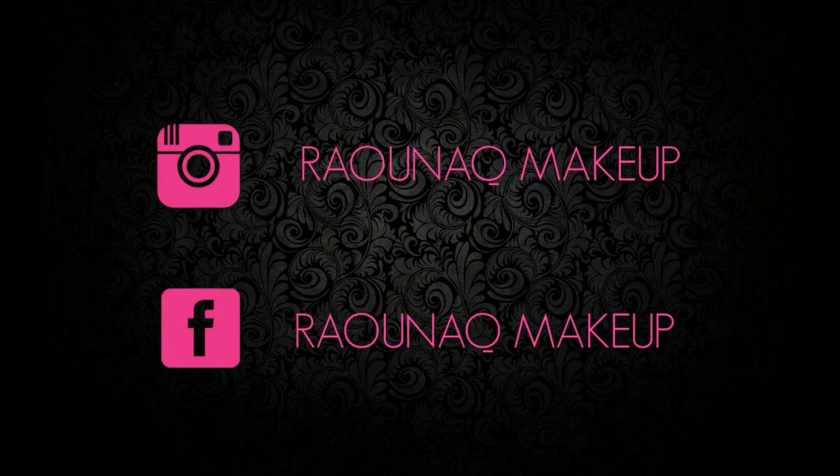Hey guys and welcome back to my channel. Today I decided to create this very quick and easy but very sassy makeup look. It is a black smokey eye. I hope you guys like it and please keep on watching.